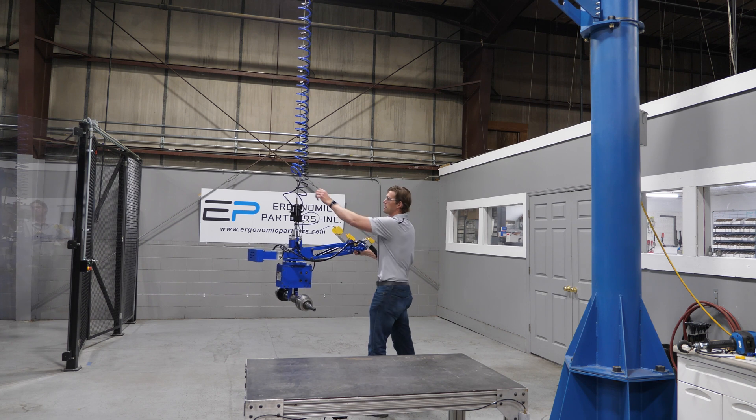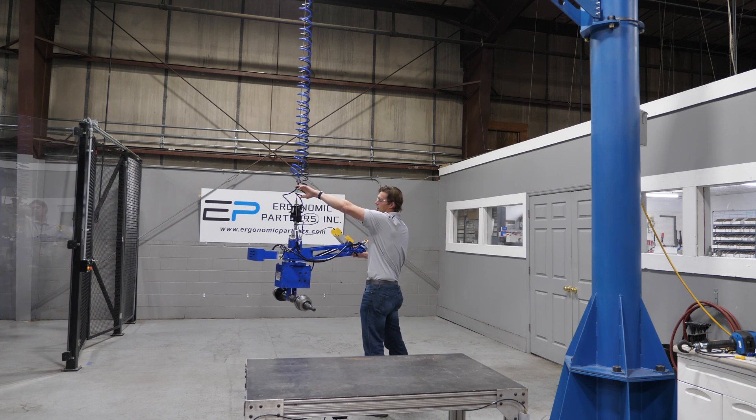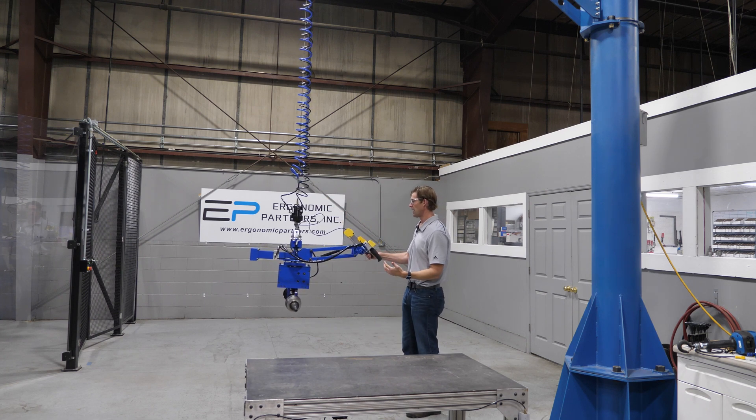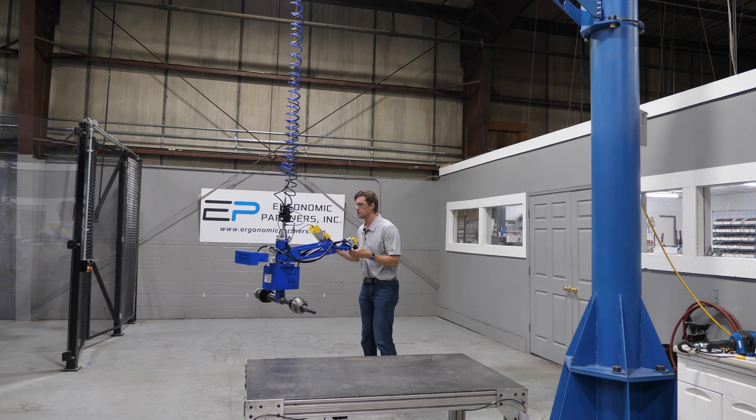A nice safety feature built into this is check valves built into all of our lines. I just cut the air right here — you're not going to drop the part if you lose plant air. We'll need to turn that air back on to allow for release.